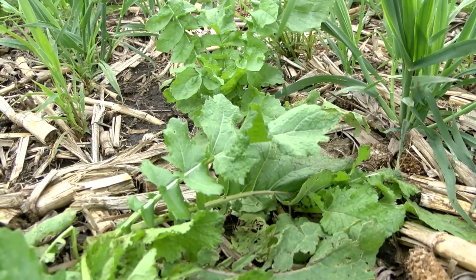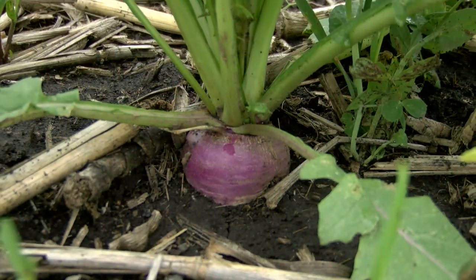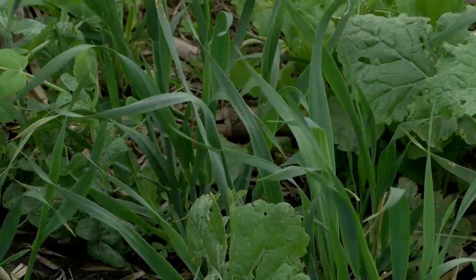The field looks really clean, I hardly see a weed out here, even though it's such a light seeding rate — 28 pounds per acre, so really not a high seeding rate, and probably about $20 an acre in cost.